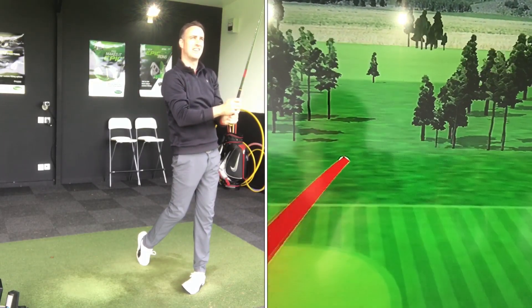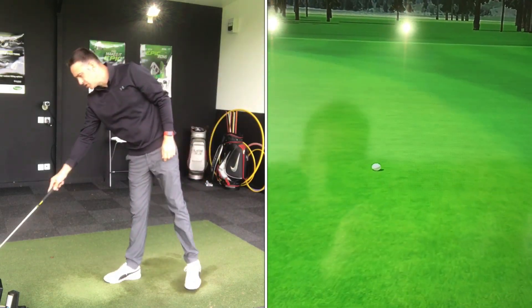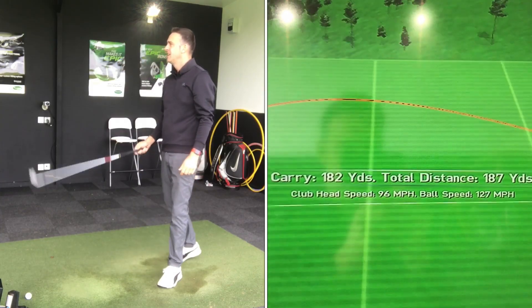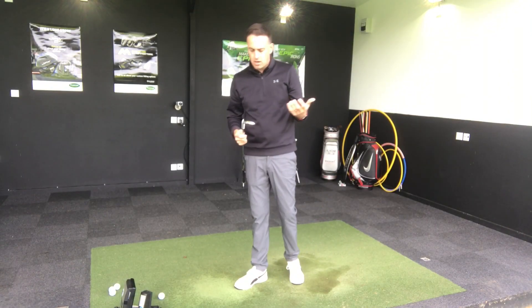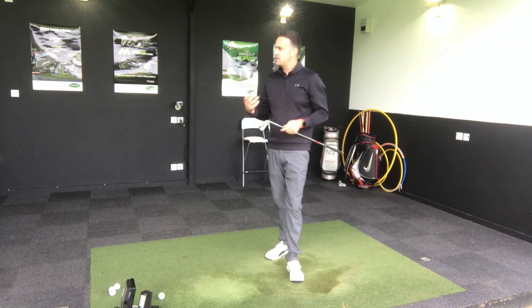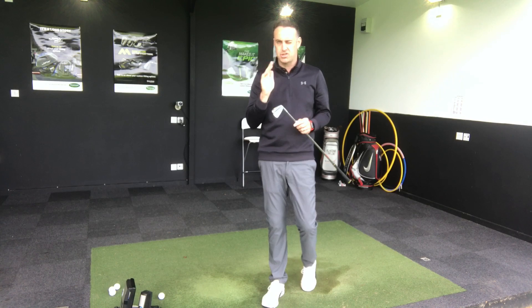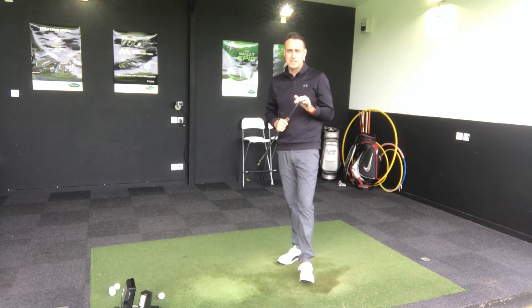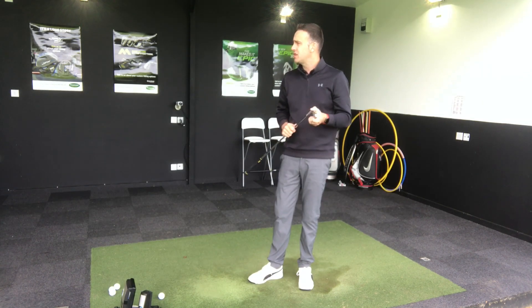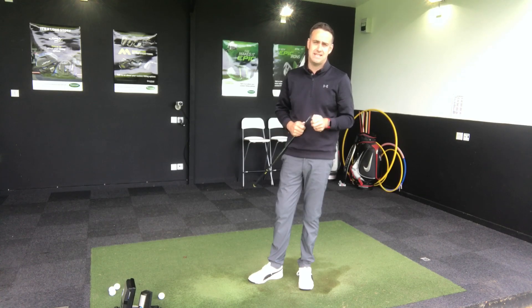Carrying 180, maybe 182 there. Pretty interested to look at these numbers now. I know I caught one with the MP18 a tiny bit low in the face, which might throw the numbers out slightly. The JPX 900 was struck pretty well out of all four shots. Let's look at some numbers and see if there are any real big differences between these two heads.